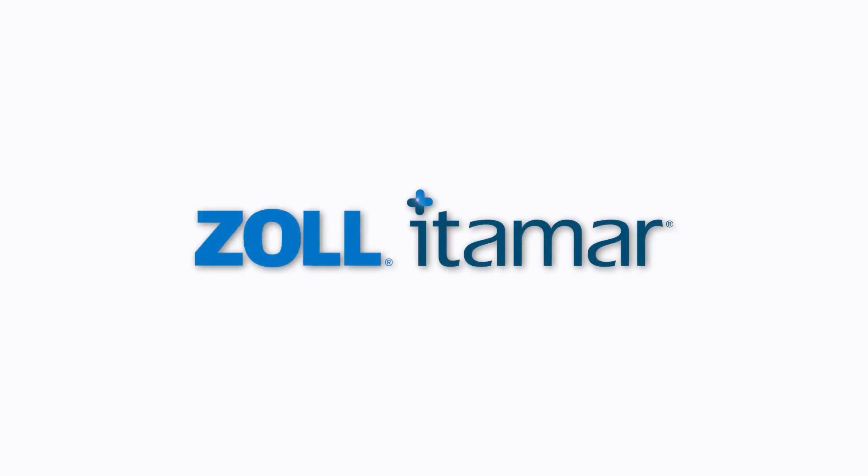You are now ready to begin the study. More on this in the Conducting a Study video.